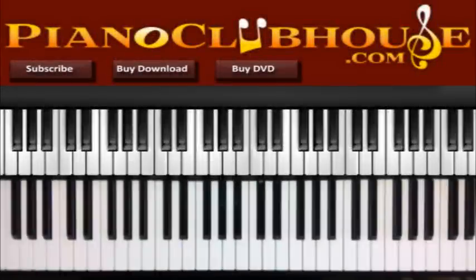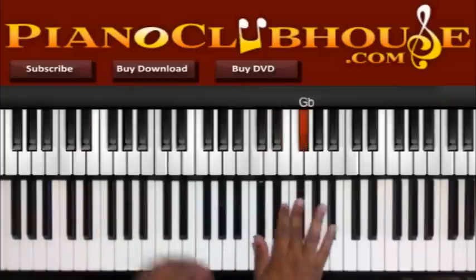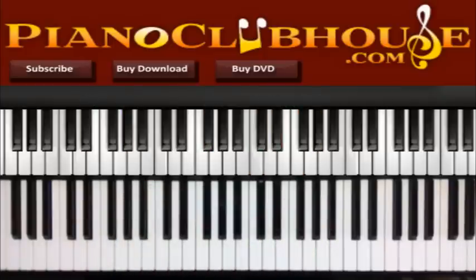Hello, this is C-Dubb with PianoClubhouse.com, and today I'm going to show you 'He's an On Time God' by Dottie Peoples in the key of E-flat. Alright, so they have a little intro.